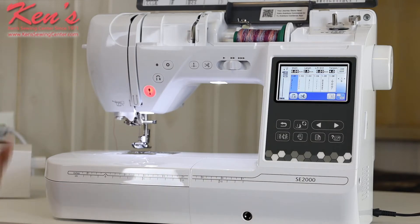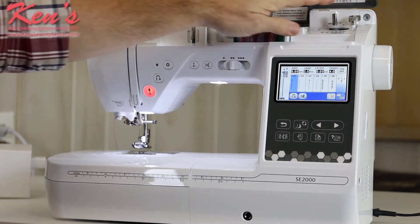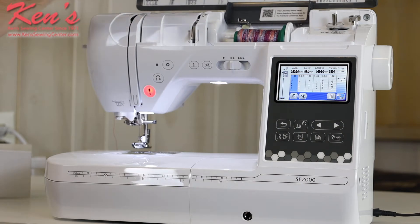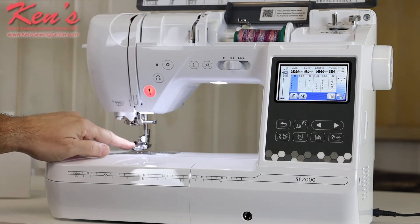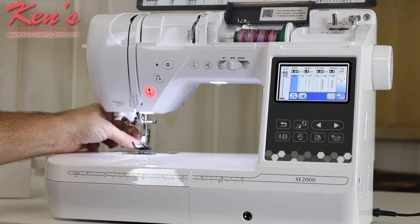It's very easy to thread the Brother machines. They've done a really good job laying the SC2000 out nicely. We have the horizontal spool pin, and you can add a vertical spool pin for twin needle sewing. There's a clear path channel all the way down to the needle, and the machine has a built-in needle threader that's super easy to use. I've got the needle threaded and I'm ready to go.